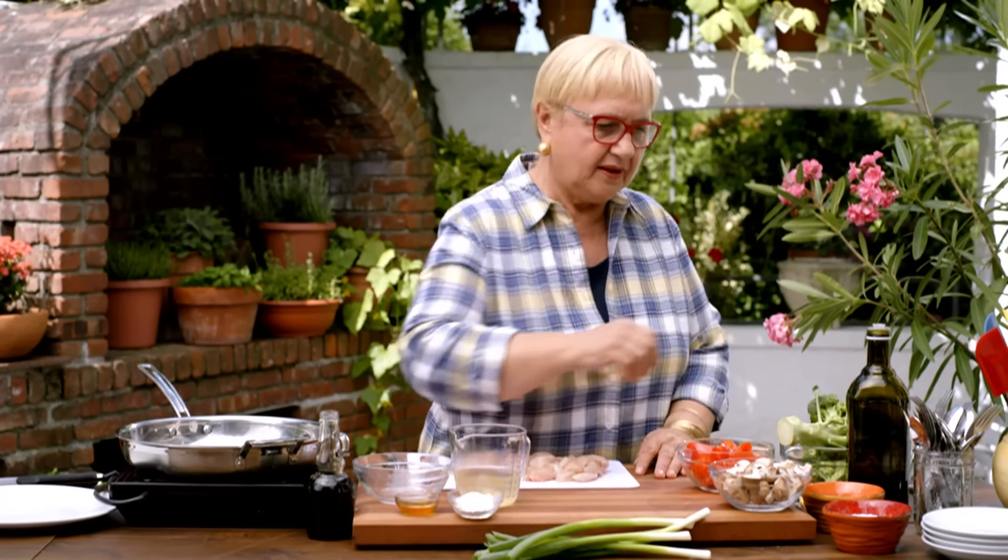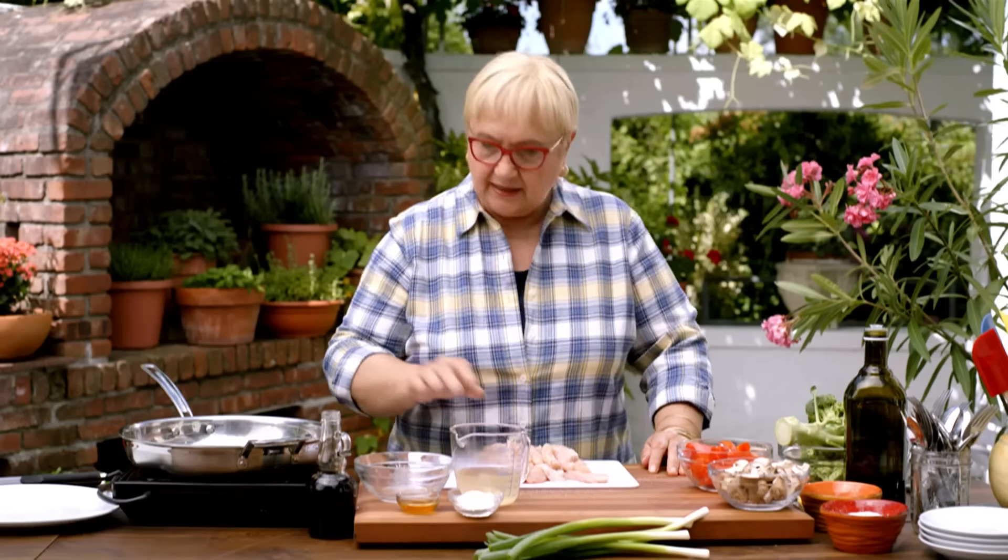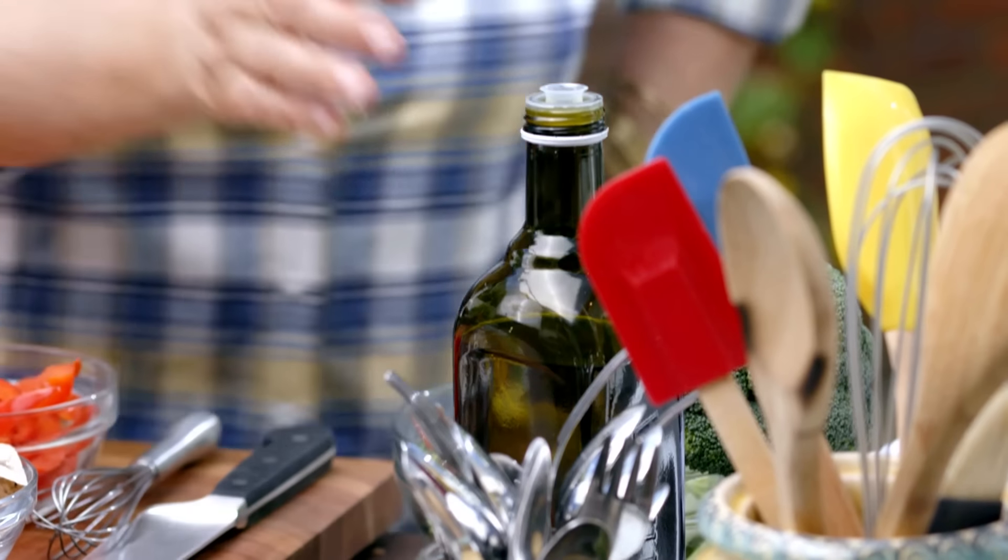Here we have some chicken strips and we are going to season them. What's great about this is it's a one-pan meal — all in one pan, in and out of the pan.